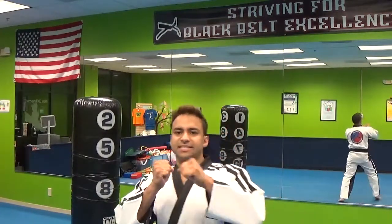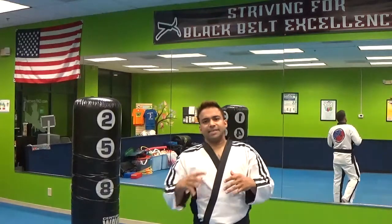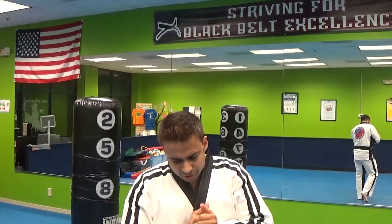So we covered a lot of different basic techniques. Please refer to my other lessons for footwork, stances, combinations, and all that kind of good stuff. But today we're going to cover spinning kicks. So let's get right to it.